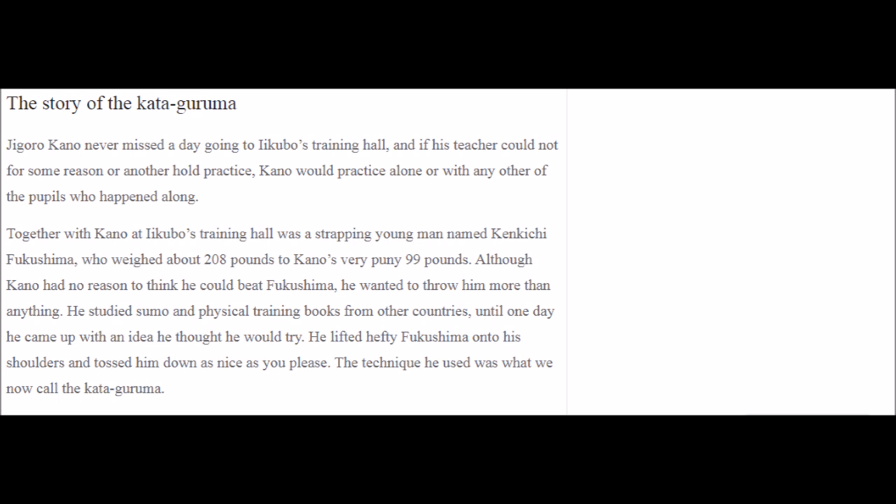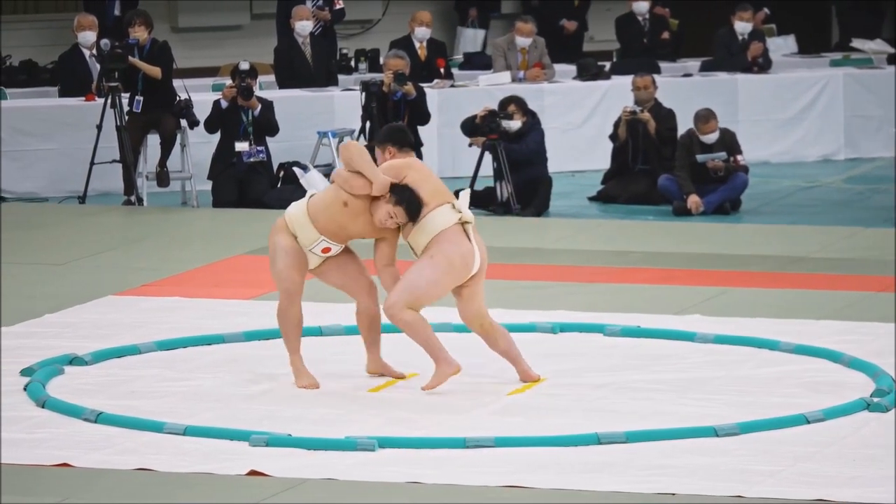So the article goes as follows. Let's go to the second paragraph. Here you see he says he studied sumo and physical training. Physical training is not martial arts. Combative disciplines is also mentioned on the Kodokan website in the history of Judo — I'll link it in the description. But it says physical training, so it can be anything regarding fitness. It can be a snatching routine or anything.